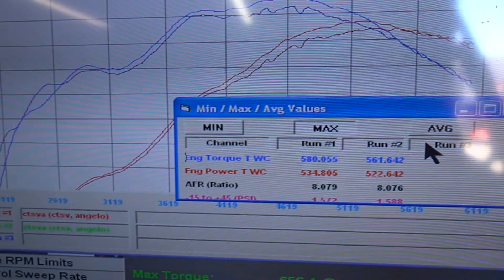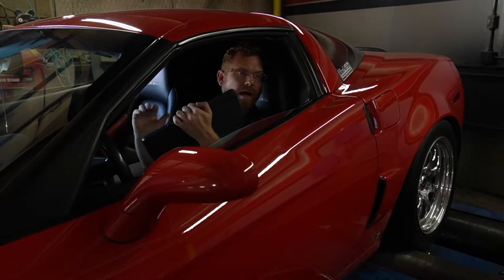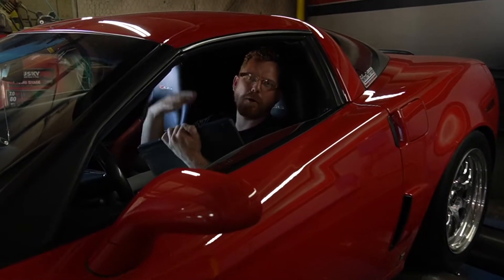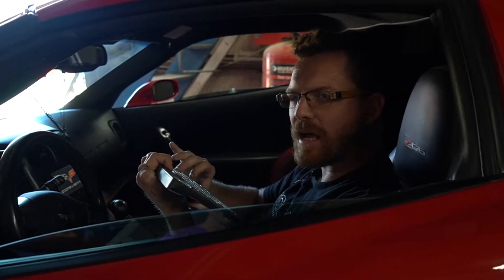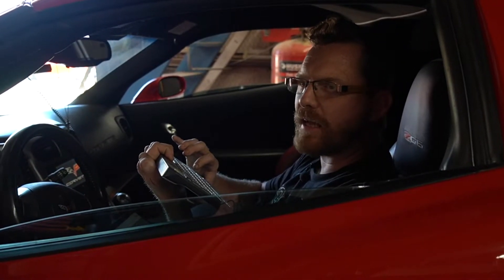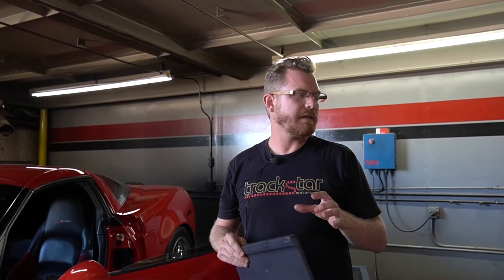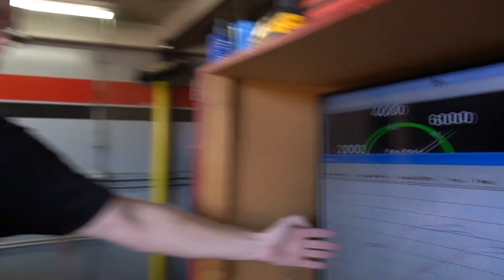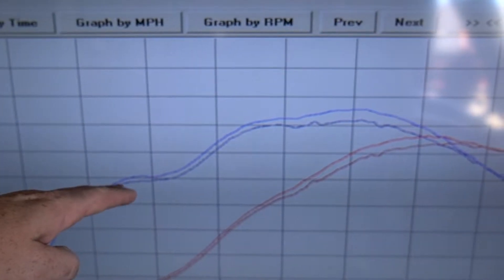I took out timing and got no knock retard reading on that run. I just wanted to see where the no-knock-retard mark was to feel comfortable about desensitizing further. I thought maybe the car was over-timed in that area, but that's not it. The dip at 3,000 RPM is still the same shape even with a few less degrees of timing — it didn't actually change. So I need to poke a little further to figure out why we're getting that flat spot.